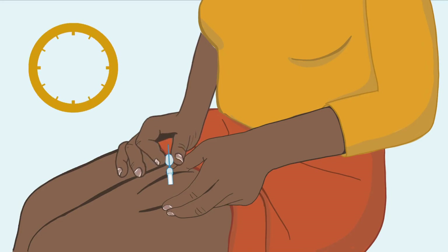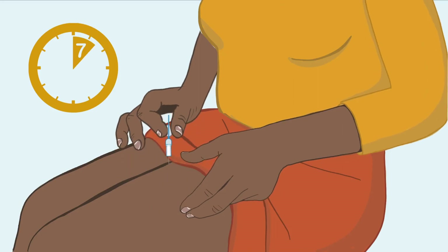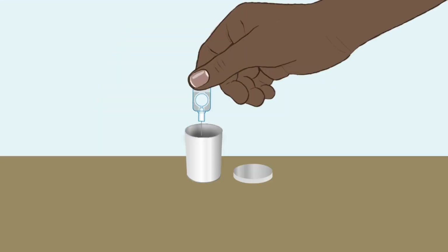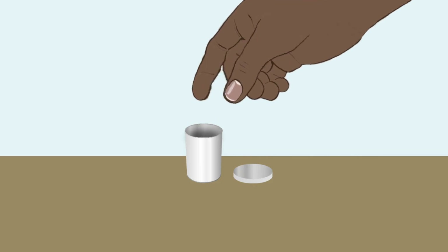Squeeze or press the reservoir slowly for about seven seconds so most of the liquid comes out. It's okay if there is a small amount of liquid left. Remove the needle, then let go of the skin. Do not rub the injection site.